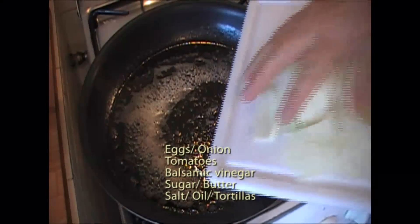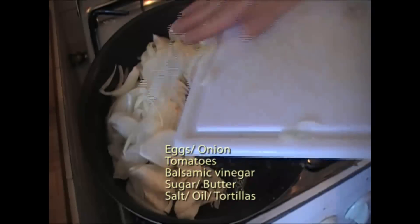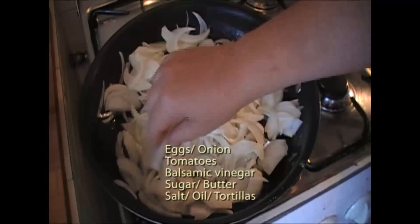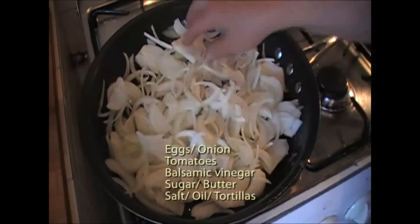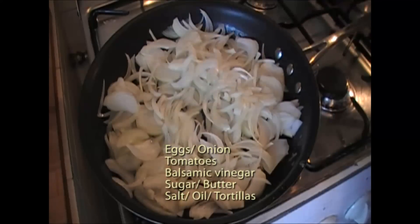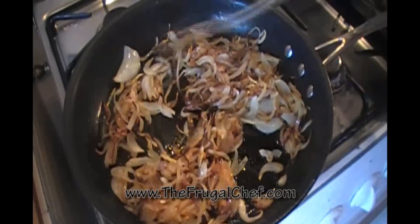I have some butter and some oil melting here. I'm going to add two onions which I sliced — I'm just going to separate these and they're going to cook until they're an amber brown, so that's going to take a long time, probably 30 minutes. We really want these to caramelize, so we'll let those do their thing.